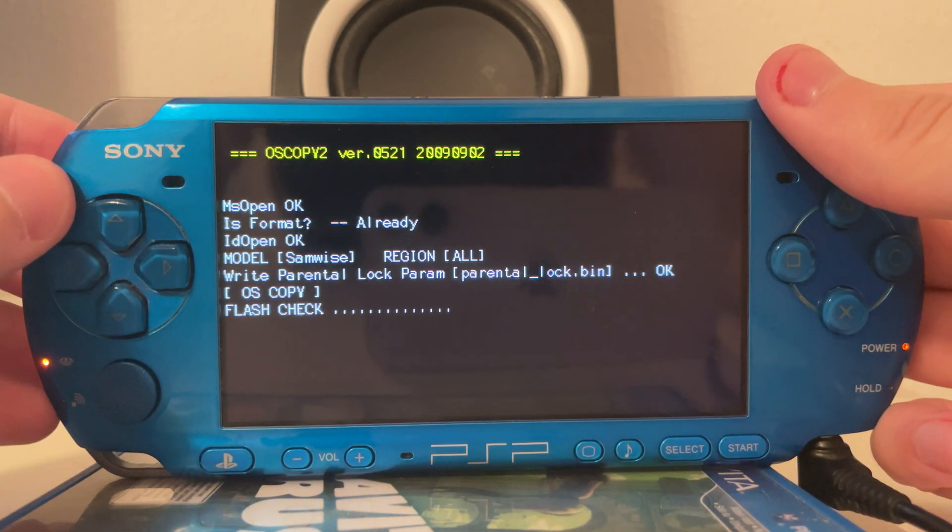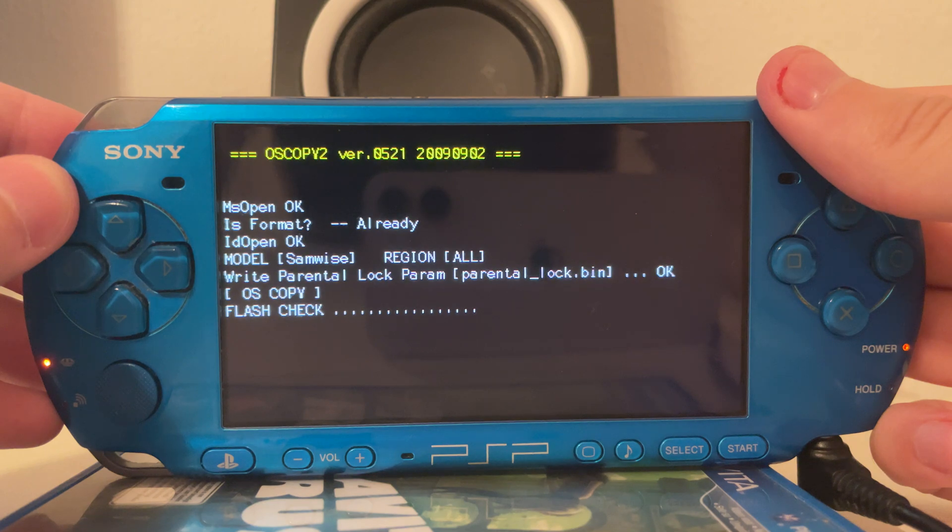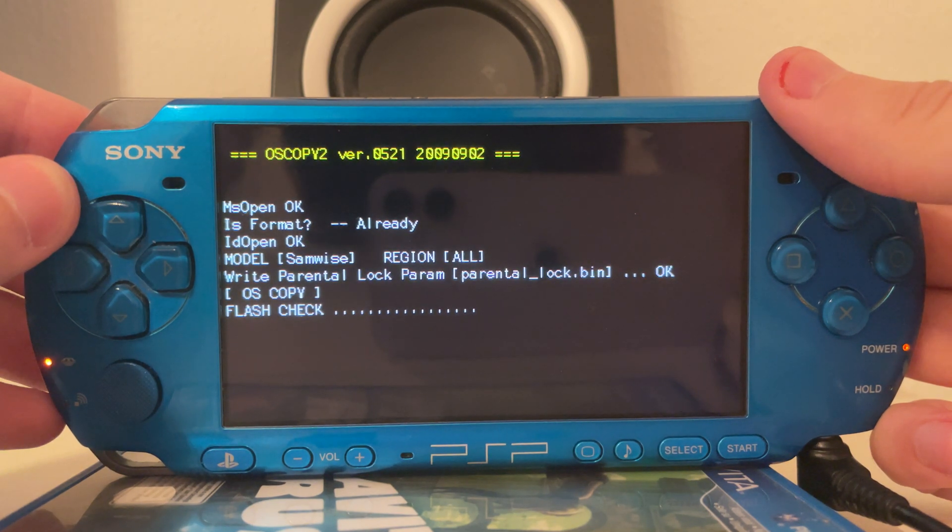Keep in mind it only works on the PSP 3000 if it has a motherboard version 90 version 2, 90 version 3, or 92 — or effectively if it's a third generation PSP 3000, Baryon Sweeper will work with it.